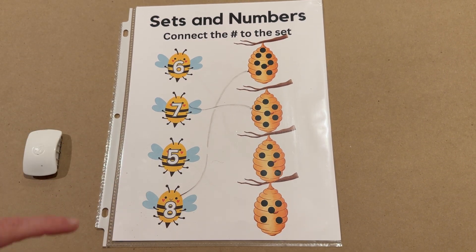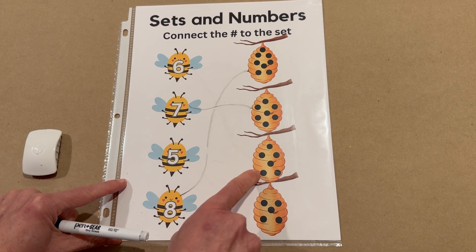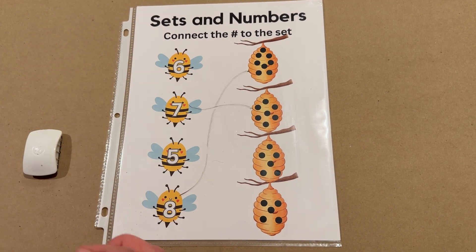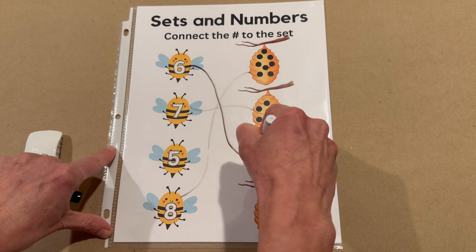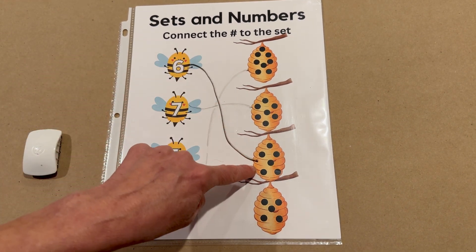All right, next hive. Let's count. I'll just use my finger. One, two, three, four, five, and six. Tell me when to stop. The very first one. There we go. Buzz him on down. There he goes. Number six and a set of six.